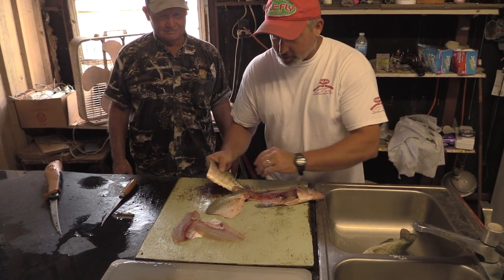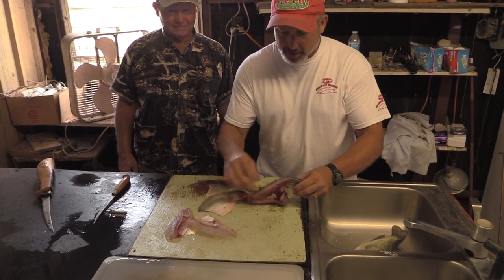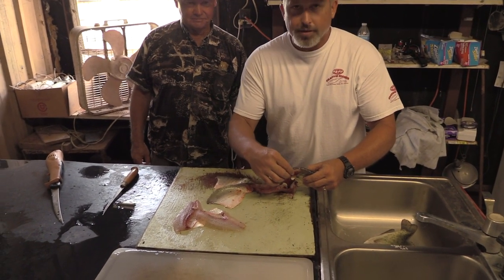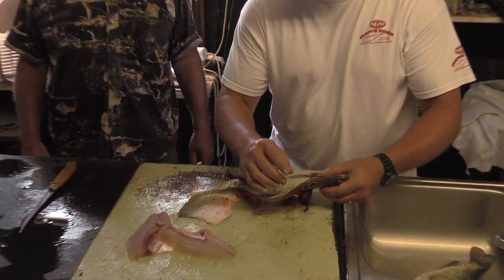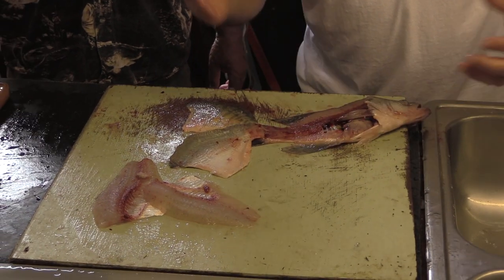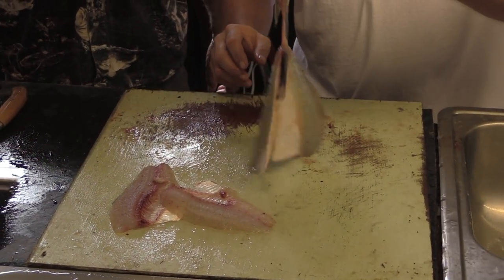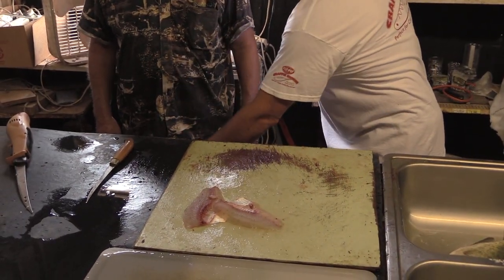He's done it about as good as you can get it — there's no meat left across the backbone. That's where most of your meat is on a crappie; it's in the back, right in here — that's where they're the thickest. He's gone in here and turned his knife both ways, so from this point on Jerry's done with this and we're ready to go to the side pieces.